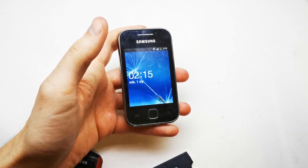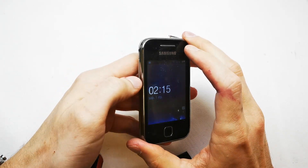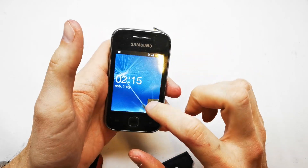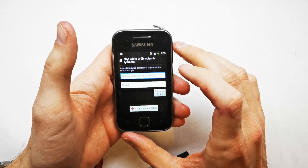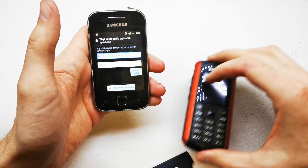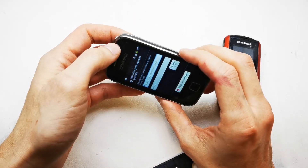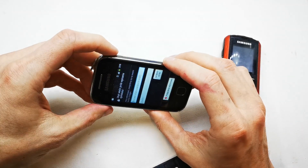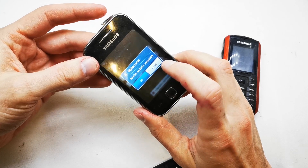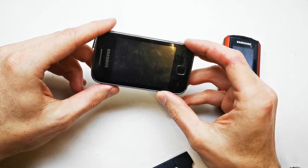Hi, welcome back to the do-it-yourself channel. Today I'm going to show you how to do the hard reset of your Samsung Galaxy. This is the model S5360. As you can see, when we try to enter the phone we have a lock because we entered too many wrong password combinations and the phone is locked. So now we need to hard reset it. We need to turn off our device. Wait until the phone turns off.